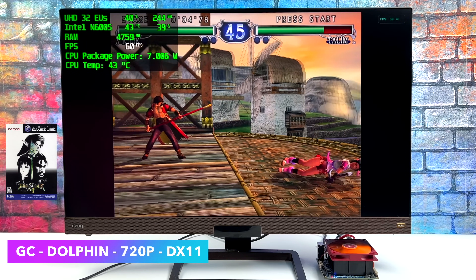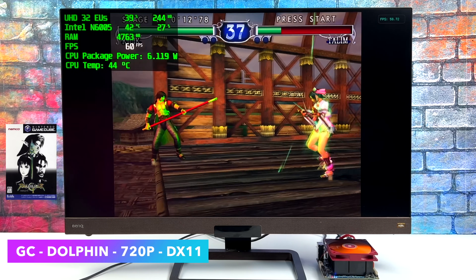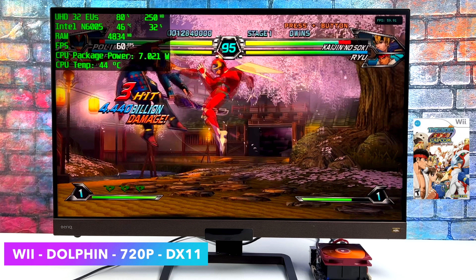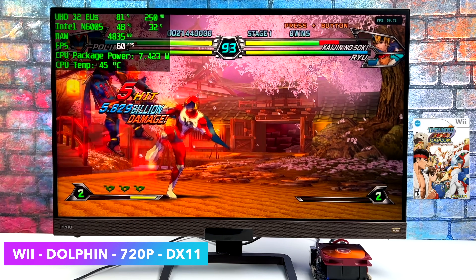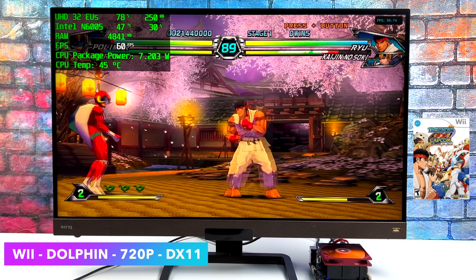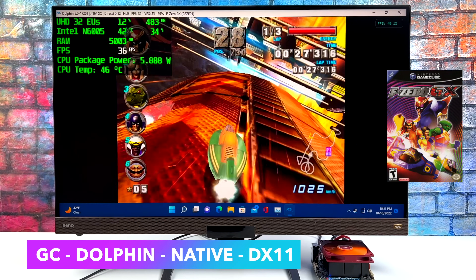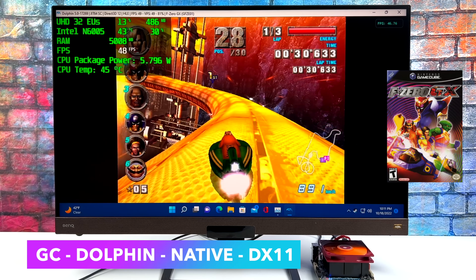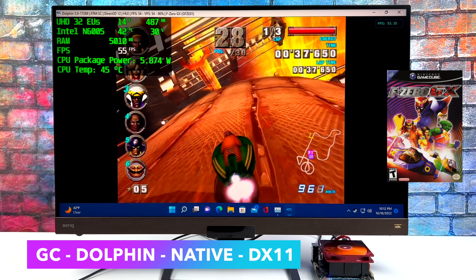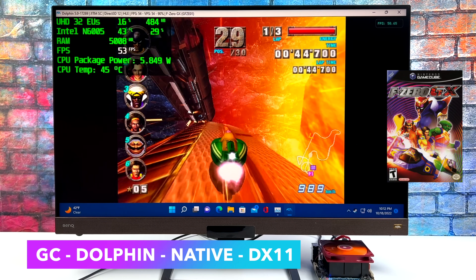Checking out some GameCube and Wii emulation using Dolphin — Soul Calibur 2 at 720p DirectX 11 backend runs great. Moving to Wii with Tatsunoko vs. Capcom at the same settings: very playable. However, F-Zero GX on one of the harder courses, Firefield, just falls right on its face. I tried OpenGL, DirectX 11, DirectX 12, and Vulkan backends at 1x resolution, but we just can't get full speed out of this game on the harder courses. On easier courses it actually runs really well at 1x with DirectX 11.